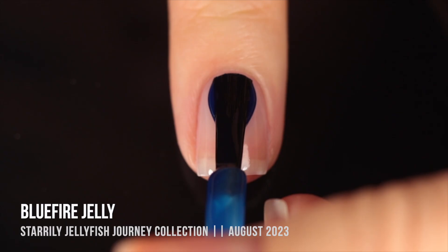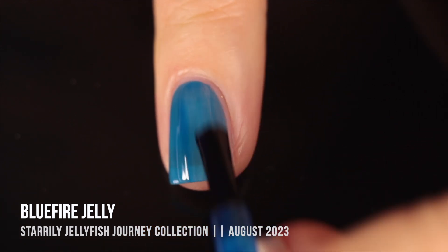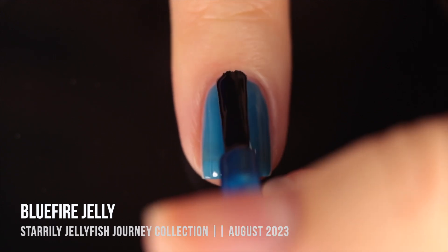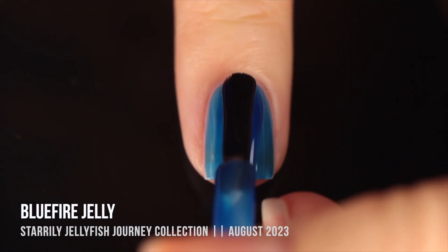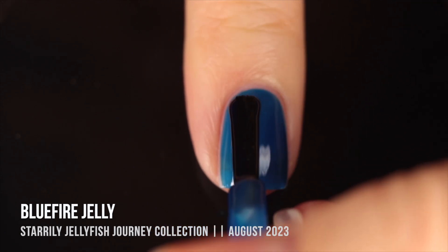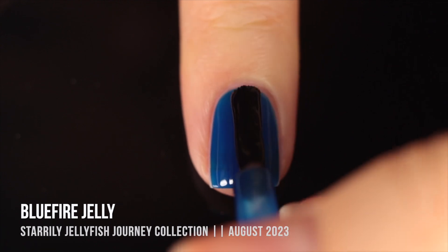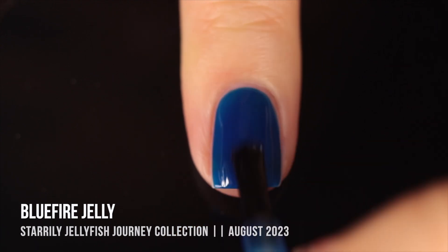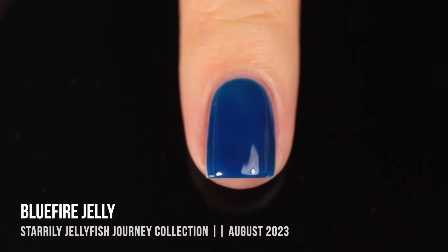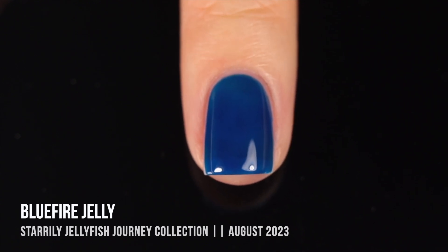Next is Blue Fire Jelly, which as you can probably guess is a blue. The more coats you do, the deeper and darker it gets. In the first coat it looks so summery and bright — great for a sea glass manicure in summer. The deeper and darker it gets, the more fall/winter it feels. I love that this collection has colors that transition into each other in a rainbow order, which would work really well for gradients. I did three coats here to get a nice royal blue shade.